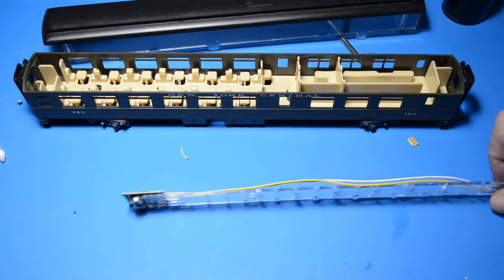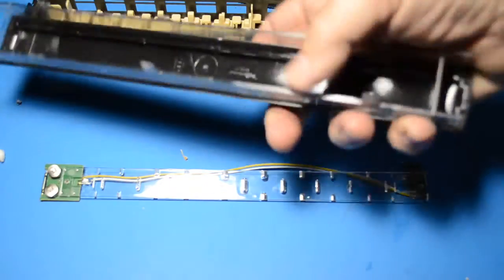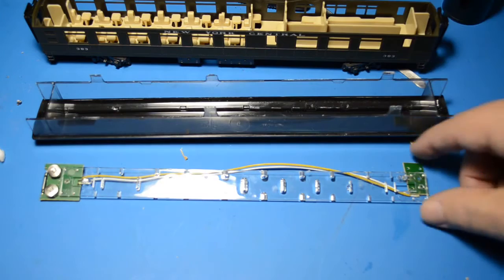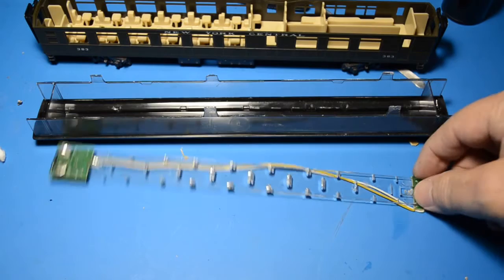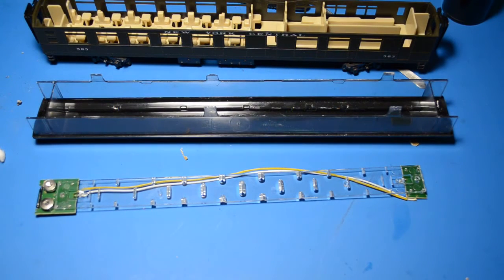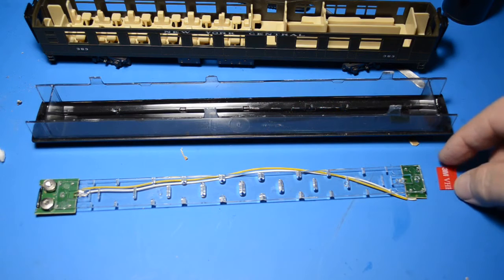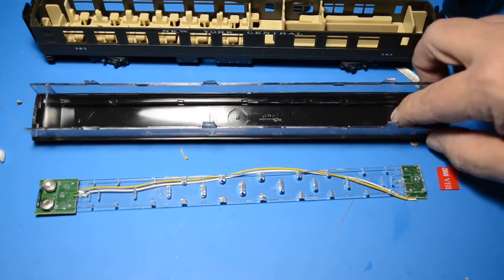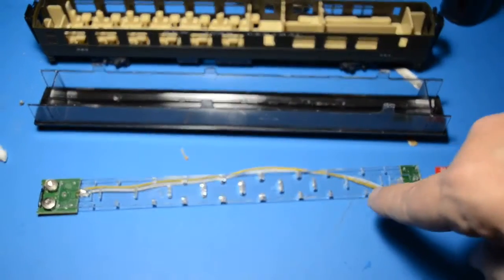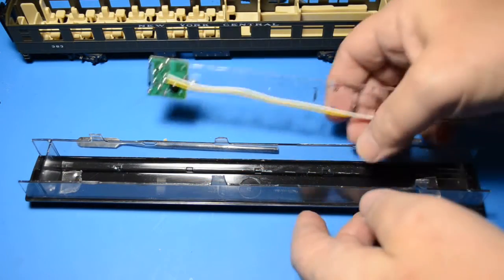I'm going to put this in the top here. I'm going to use a little bit of tape on each end — it's the Scotch clear mounting tape. I've cut a couple of little pieces and I'm going to strip the plastic backing off of them off camera, then secure them into the roof, and then put the light strip in place.